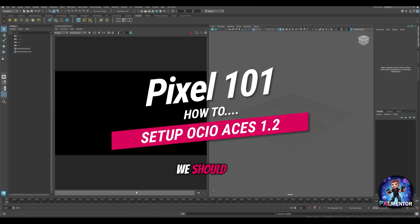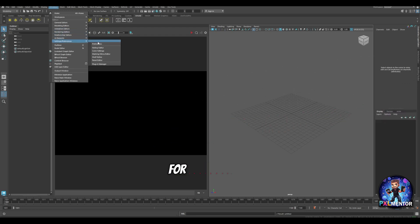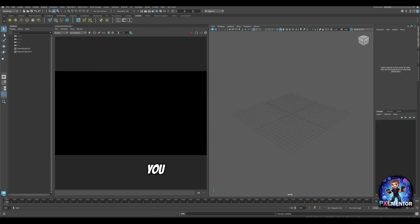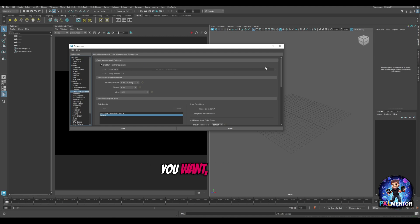First things first, we need to set up the OCIO color management. There are two ways to do it. You can do it per application — for instance, in Maya you go into Preferences, then Color Management, and select what kind of color management you want, the path, and everything. This needs to be done for each application separately if you want to make sure you are using the same OCIO, otherwise each application will use its own default one.